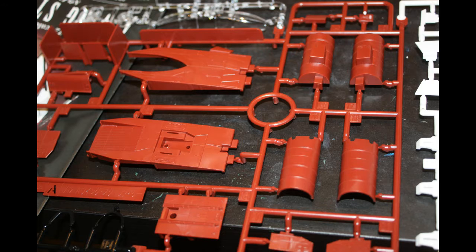Bandai have been working through the ships and armored characters so far with their model kit line. I was able to pick this up at a fair price so I grabbed it. Upon opening the box, I was surprised to find more sprues than I thought was going to be in there.